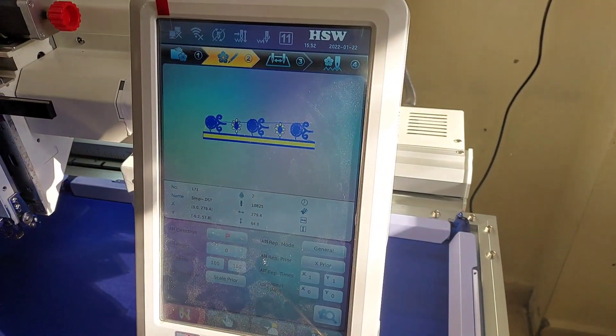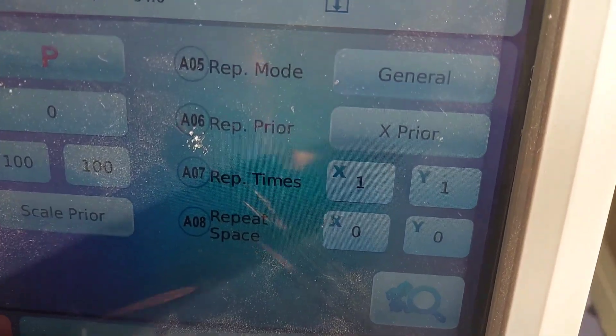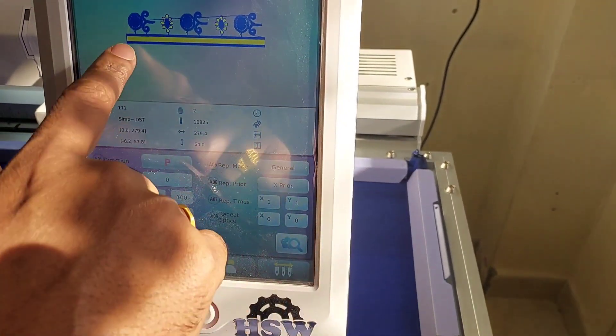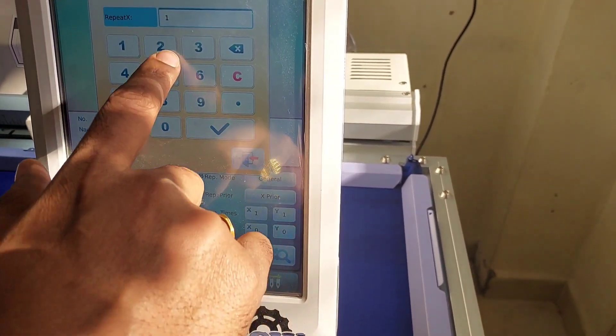Second page — we already discussed this in the previous video — there are repeat items. Here we can only repeat the horizontal. We don't have to do vertical. We can copy this. X is 2 copies.